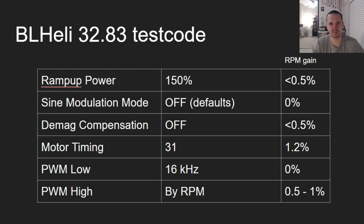Finally, if you are brave enough and you flashed BL Heli 32.83, or if there is already an official BL Heli 32.9 or 32.83 official release, then here are your settings: ramp up power all the way to 250%, sine modulation still leave it off, DMAC compensation you can make it off in this version, motor timing 31, PWM low 16 kHz, PWM high by RPM. Link to this little document is in the description.